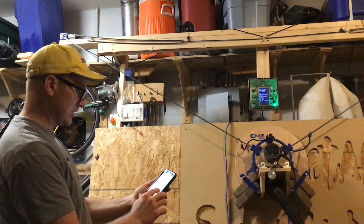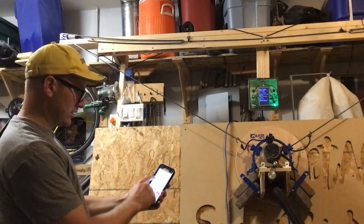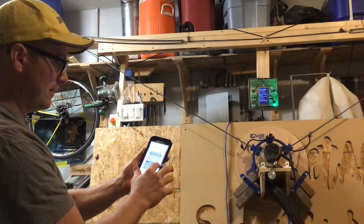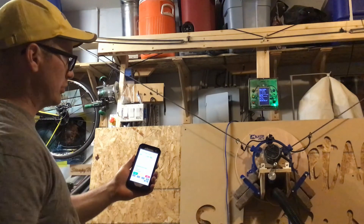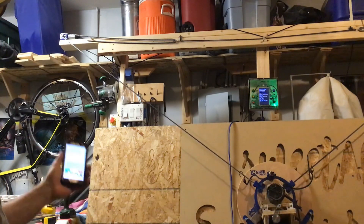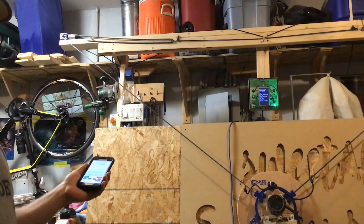Now that we've done that and we've set the sprockets, we can go back to Actions, Return to Center, and Reset Home to Center. If we do Return to Center, it should just move down to its center position. The machine knows it has a sled, it knows the positions of the chains, and we are ready to start our calibration.